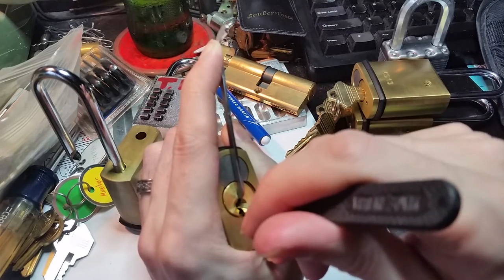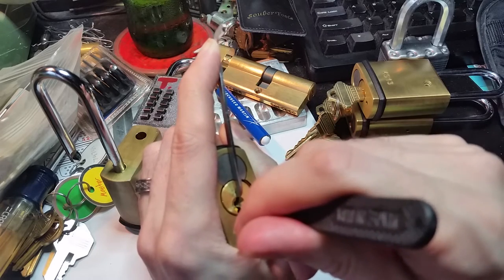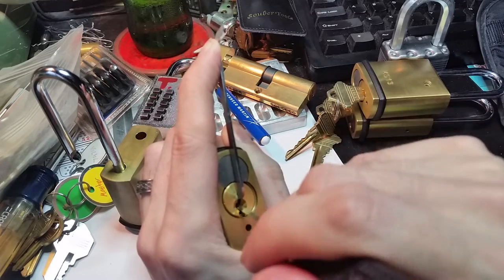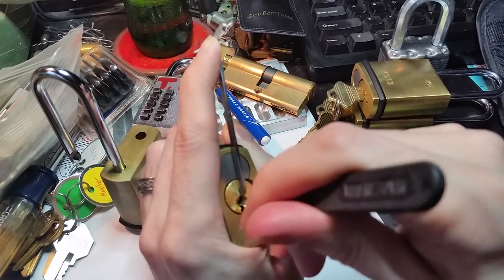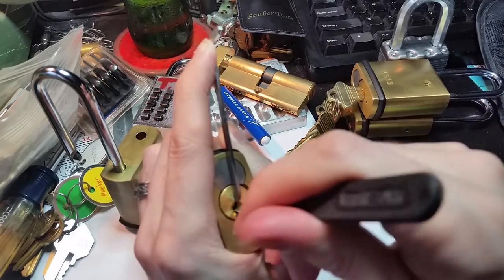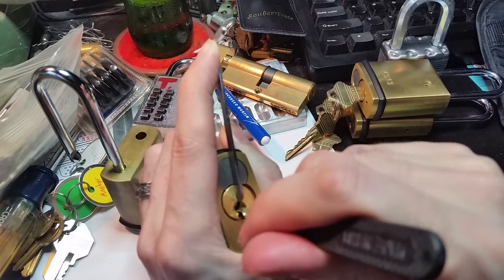Let's see, did we get number three? Actually set number three? Feels like it, but I'm not getting anything else binding now.